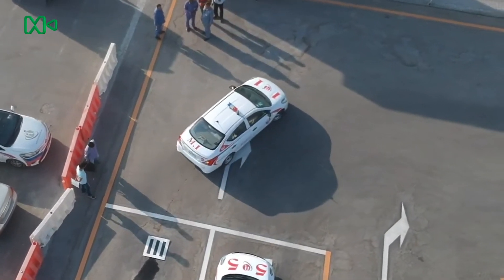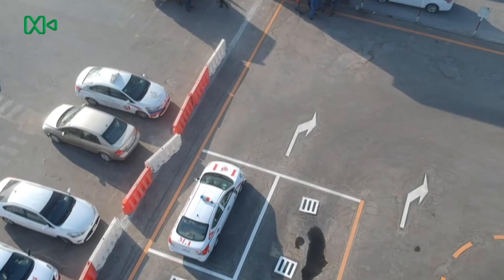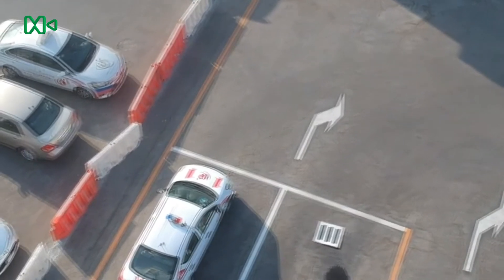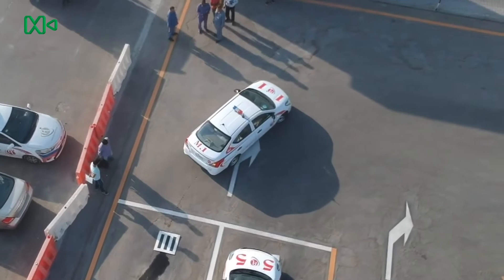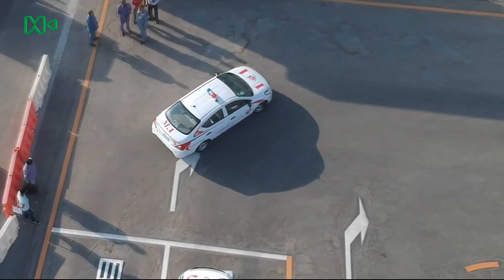We should pay attention to the state of the exam car at the beginning of the parking exam in order to know which direction we will drive at the start. According to that, maybe we have to start driving in reverse a little and then start driving forward, or it may be ready. So we start the exam with the gear position on D drive and drive forward to the parking exam.